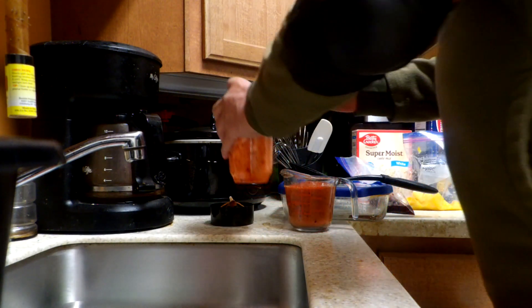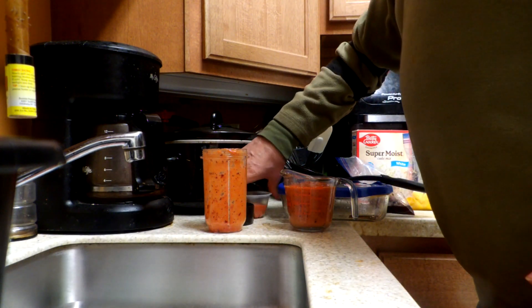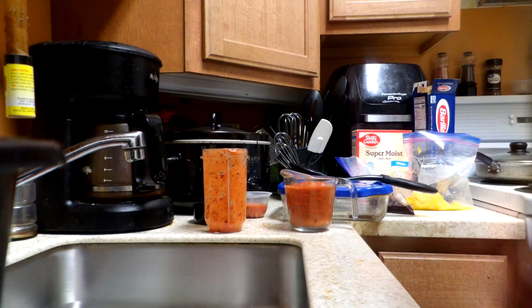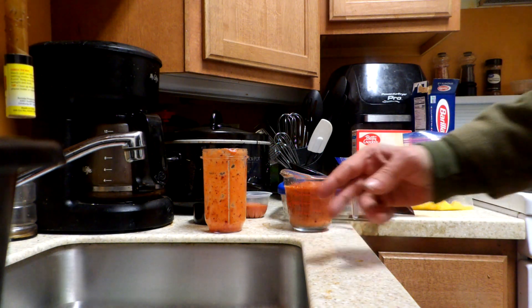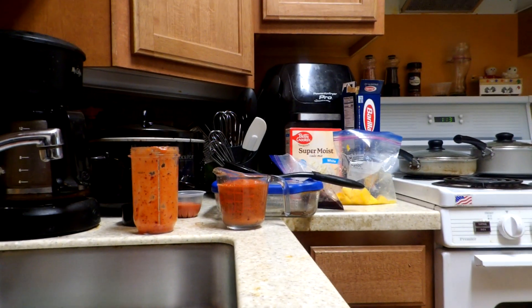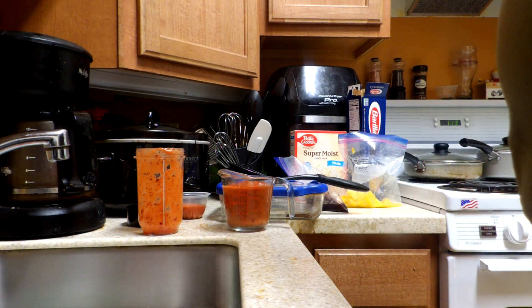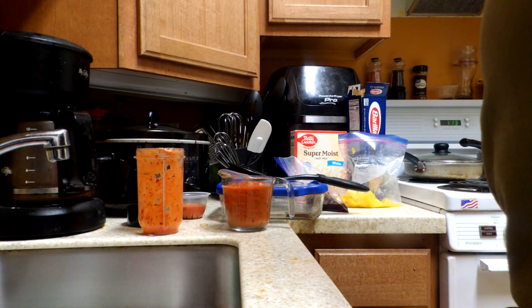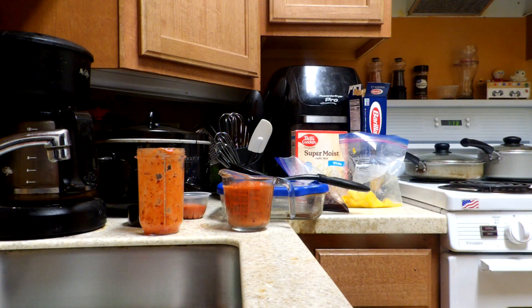I'm going to utilize this and make up another batch. Like I said, I'll be utilizing this when we go — I've already pre-greased the pan. I'll be putting that into a regular just super white cake mix and we'll see how that goes.